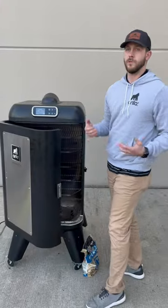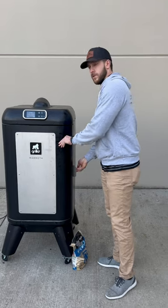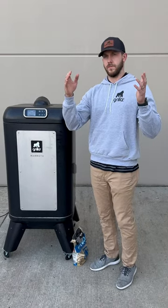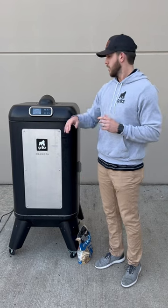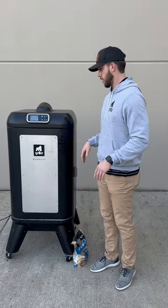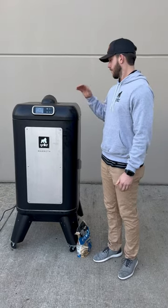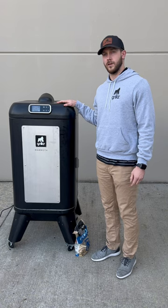That's on top of your pellets, so you're just getting that much more smoke flavor. With the vertical design, it's way more natural for that smoke to flow straight up from the burn pot all the way to the top, as opposed to running horizontal. It gives you a much better smoke profile, smoke production, and smoke flavor in your meat.